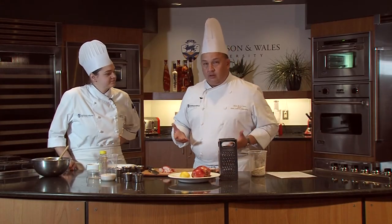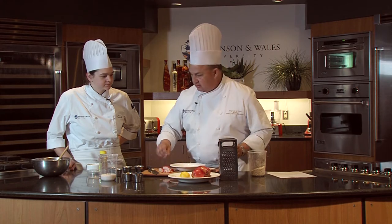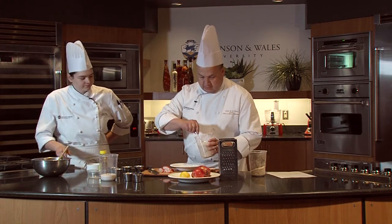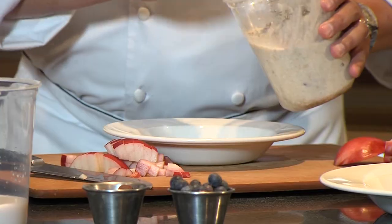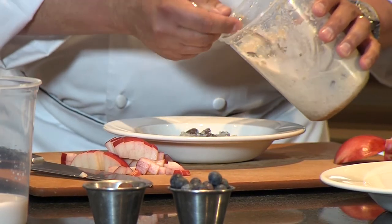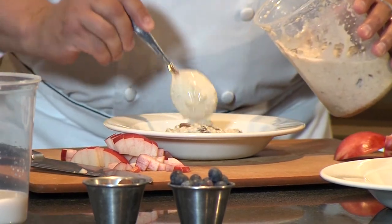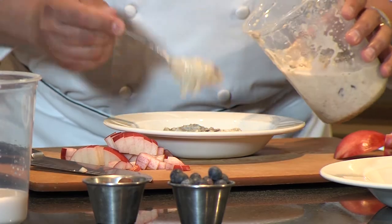After a night in the fridge, you have this nice thick oatmeal-like consistency. It's got the consistency of oatmeal — no cooking involved. Nobody wants to be in the kitchen in the summer.